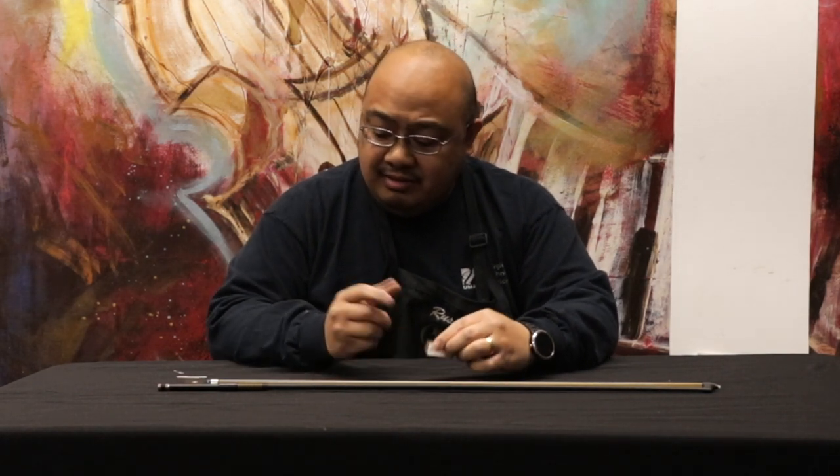Hi, I'm Russ from David French Music. I'm one of the string technicians here, and today we're going to work on rosining your bow properly.